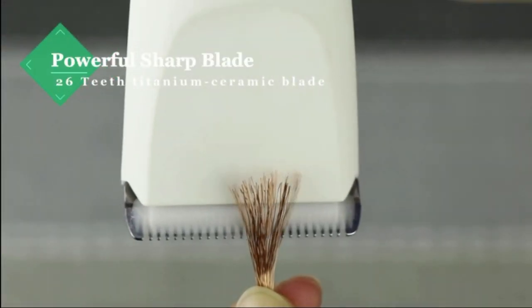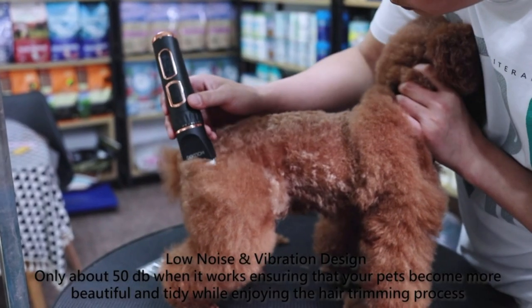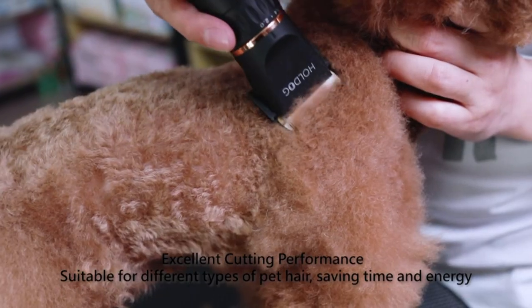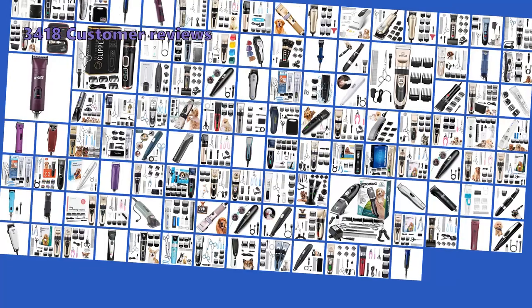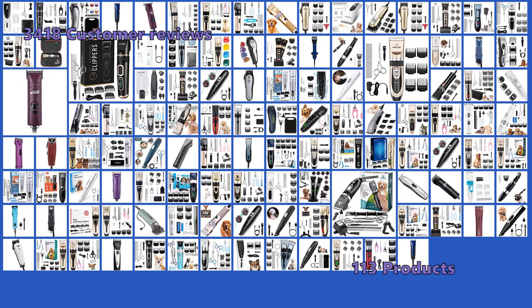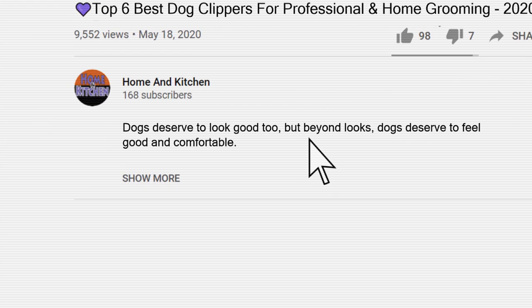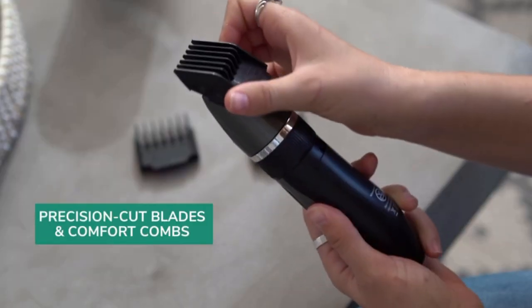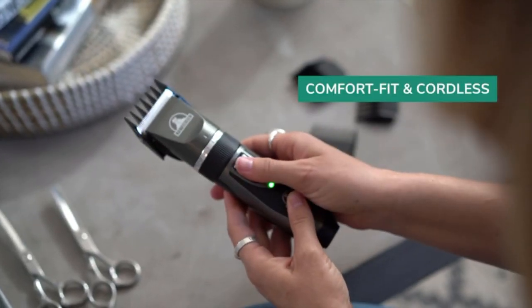For bigger dogs with dense, thick fur, you may require a 2 and 3 speed clipper. Whether you are wondering which dog clippers are the quietest, and which ones are best for poodles or schnauzers, this video guide will help you choose the best one for your dog. We have analyzed 3418 customer reviews and looked at 113 products to give you this top 6 video review. All the links to all the products mentioned in this video will be in the description down below. We have not listed these products in any specific order, so stay tuned to the end so you don't miss the perfect choice for your needs.